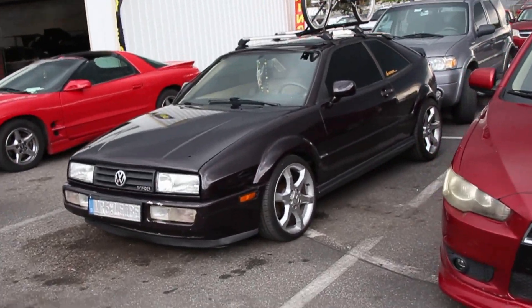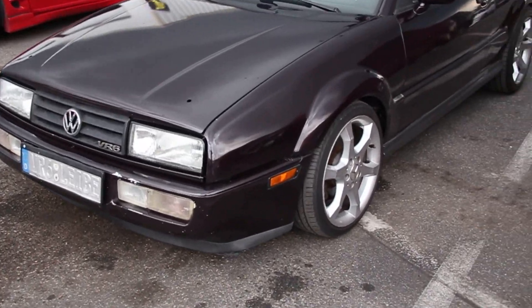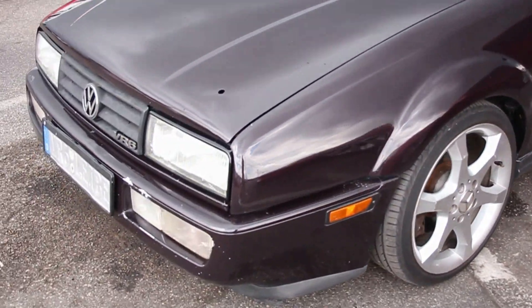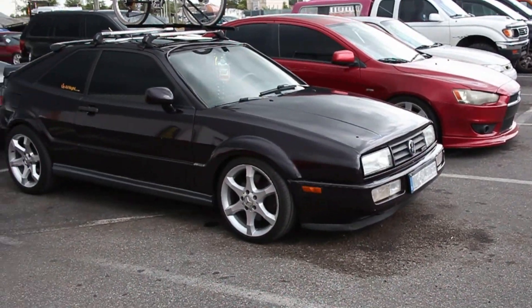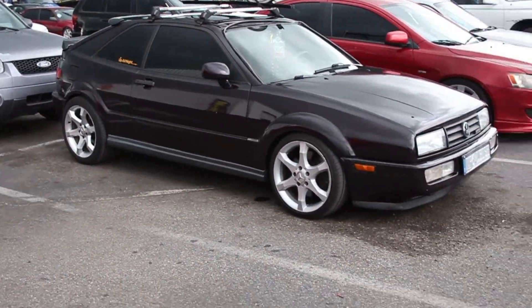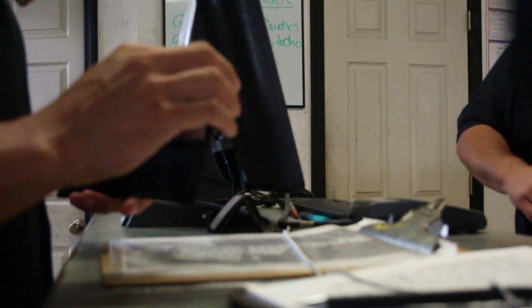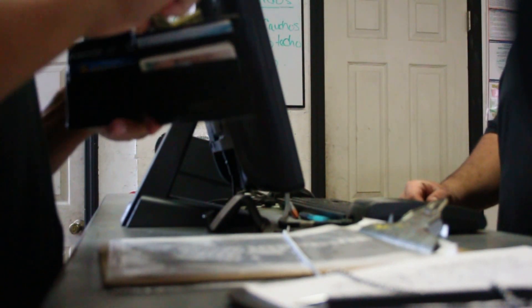I don't know whose car this is but I like it — I approve, it's clean, like super clean, I love it. All right, let me help him out here. What's going on buddy? Not much. Give me one second. Did you sign in already? Not yet.